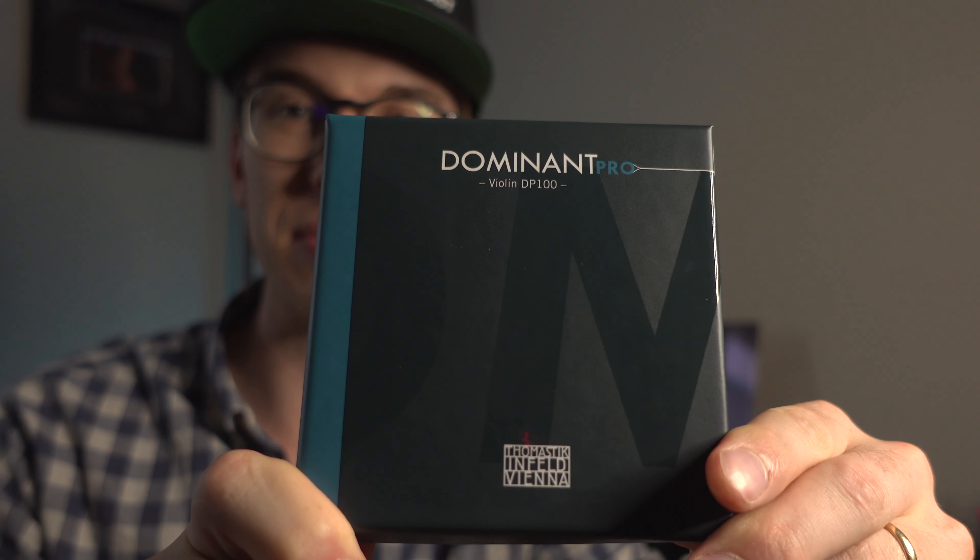Hi violinists of YouTube. In today's video, we are going to be unboxing the new Dominant Pro by Thomastik. I'm going to do my best to review these strings. This is an official unboxing. I did a video of my first reactions of the Dominant Pro a little while back, and I'm going to leave a card up in the top part of the video so that way you can check that out.